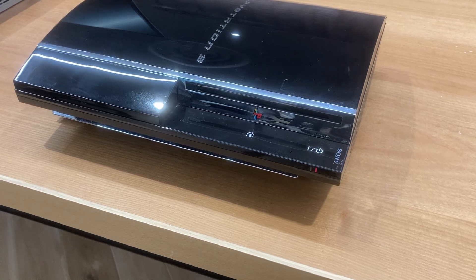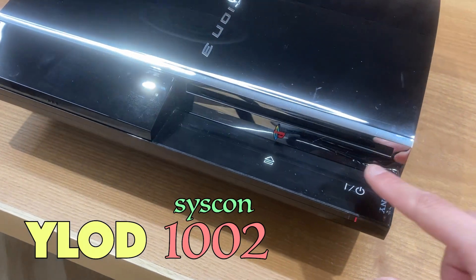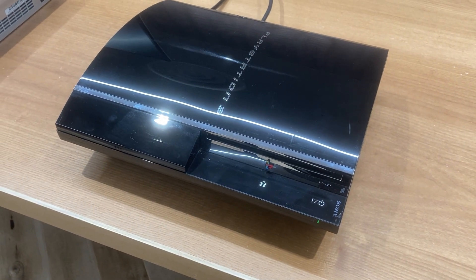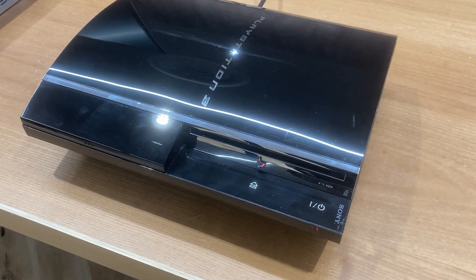First of all, we need to find a PS3 with Yellow Light of Death 1002. Come on, please — turn yellow. Yes! Yellow Light of Death.